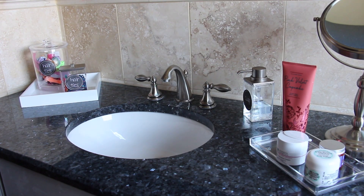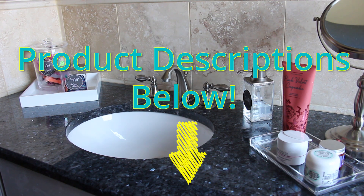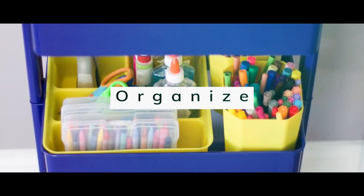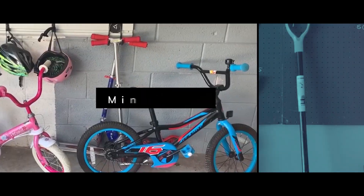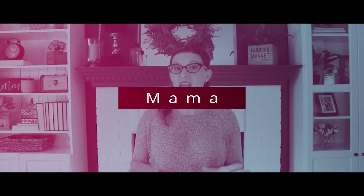All of the products mentioned in this video are located right below where you're watching this video. Love these tips? Don't forget to give this a thumbs up and subscribe to my channel. There are new videos every Wednesday.